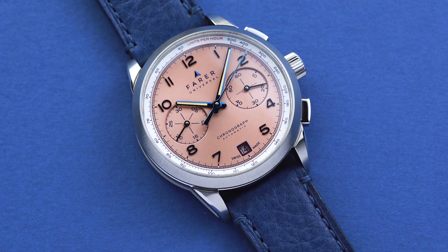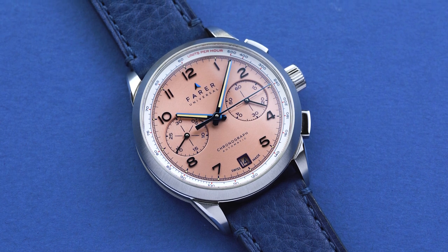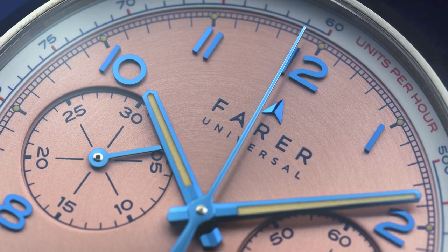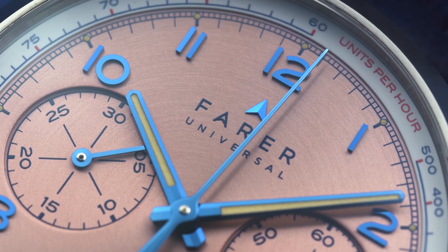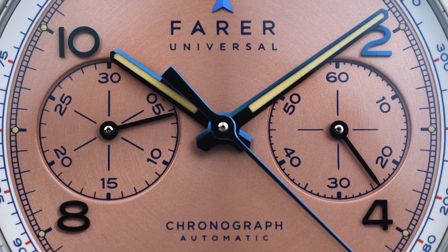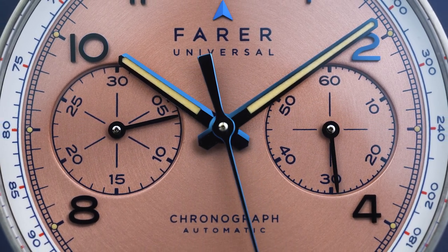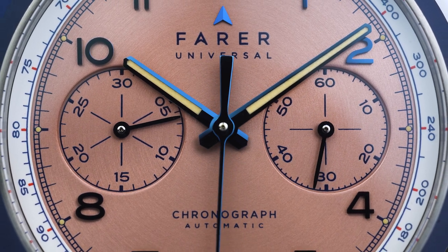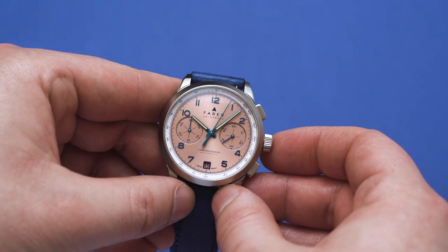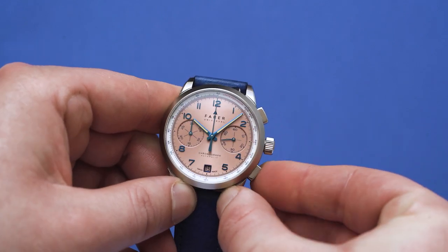The Meredith is a chronograph — if you're a watch enthusiast you'll know what that is, but if you're new to watches, a chronograph is basically a stopwatch. On the Meredith, the central seconds hand tracks elapsed seconds, the left-hand subdial records elapsed minutes, and the right-hand subdial is the running seconds hand used for telling the time. It's really simple to use: just press the top pusher to start and stop the stopwatch, and use the bottom pusher to reset it.